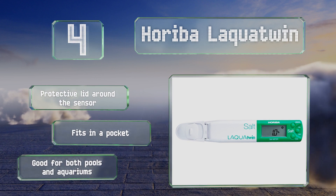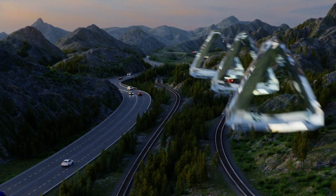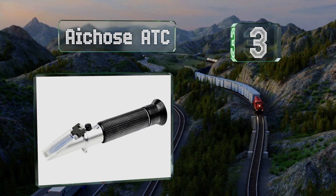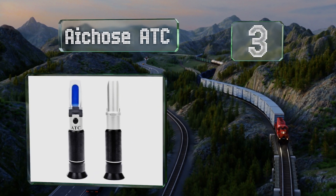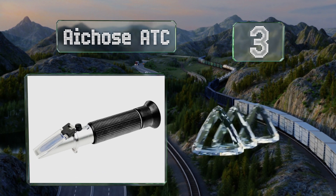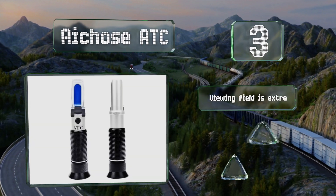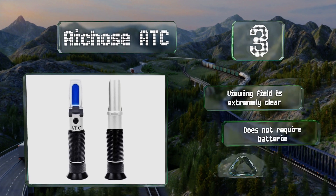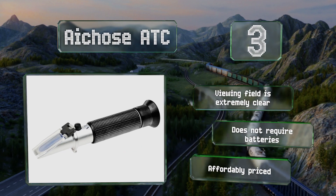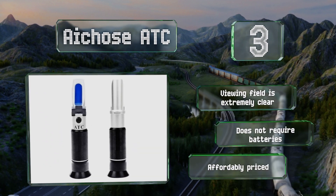Nearing the top of our list at number three, the A-choose ATC requires a simple three-step calibration process to ensure accurate results. It comes with a sturdy plastic case to keep it protected in storage. The viewing field is extremely clear, it doesn't require any batteries, and it's affordably priced.